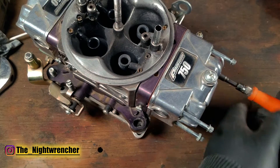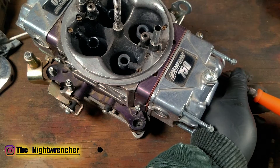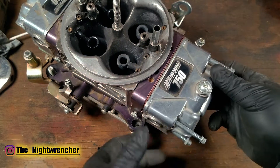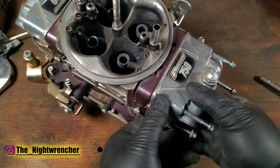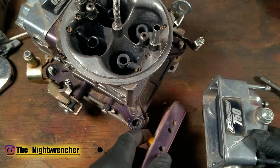You never want to tighten these with any kind of impact. You might think you have control of it, but it only takes one slip of the finger and there go your threads. I've already loosened all four bolts, so now we can remove the primary metering block and the primary fuel bolt at the same time.